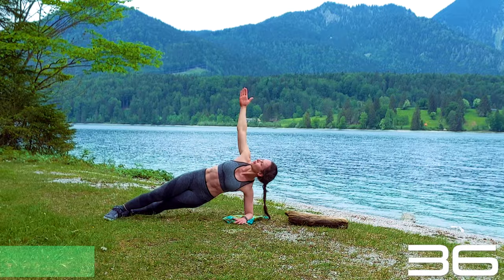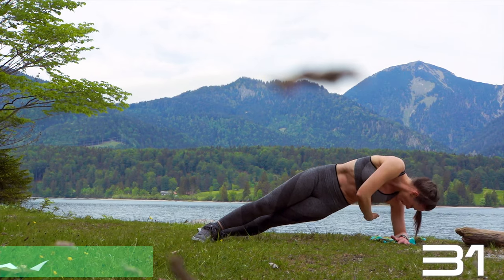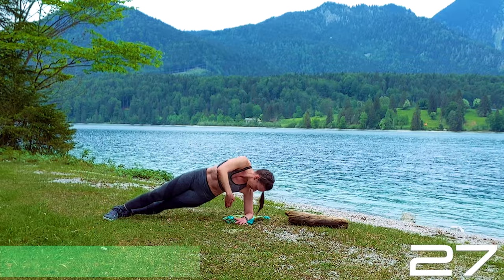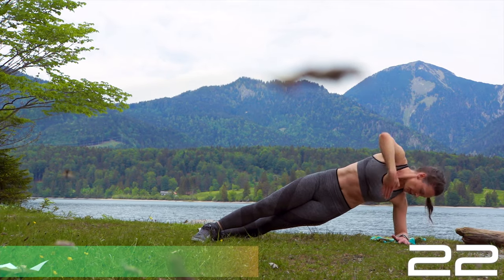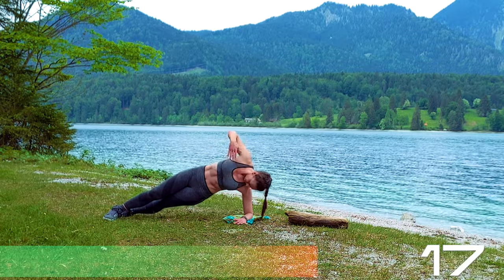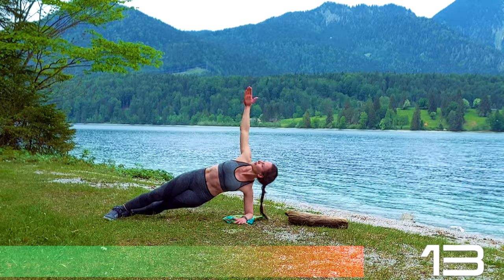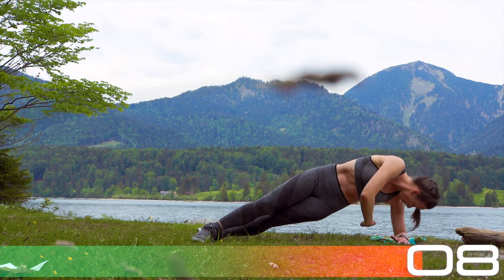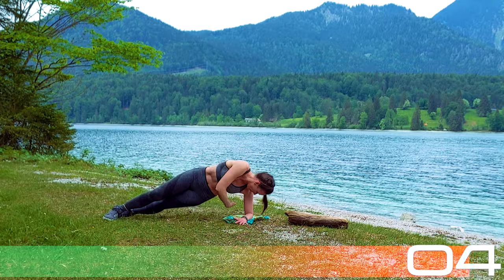Come into your side plank, engage your core, twisting and rotating here — really engaging the oblique muscles and your core. Then inhale and come back up. Twenty more seconds. Stay strong on your left shoulder, really press the left elbow into the ground. Move the left shoulder away from your ear as much as possible. Five more seconds.